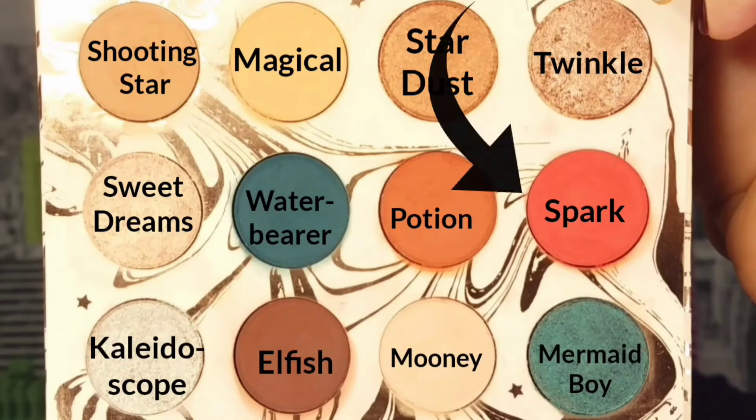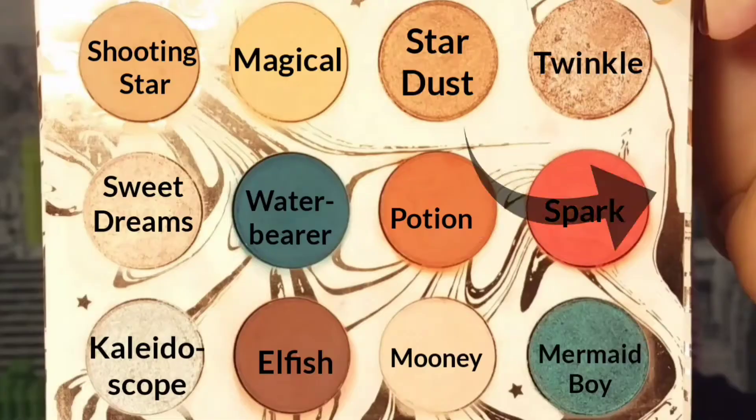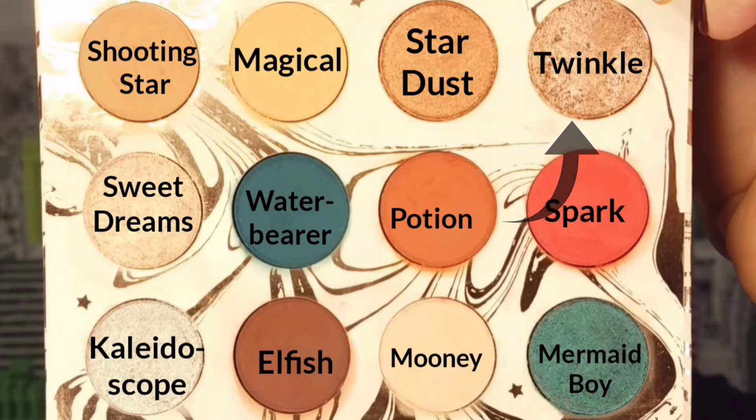If you watched my review video you'll know some shades are easily blended away — Elfish is one of them — so you'll see how many times I actually have to reapply. Now I'm taking the shade Potion, which is one of my favorites, to deepen up my crease just a little bit more. Then I take a clean brush to blend it all together, and going back into Moody I reapply it to just the arch of my brow more intensely.